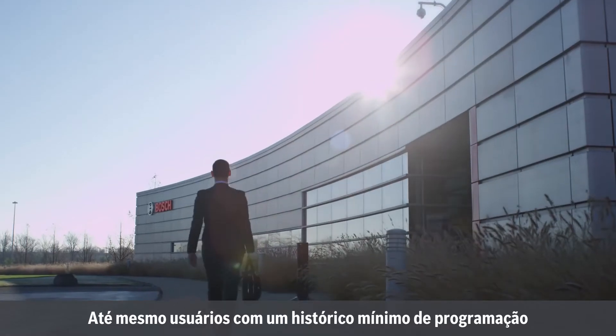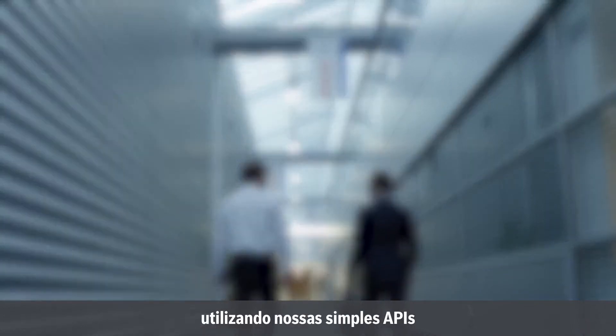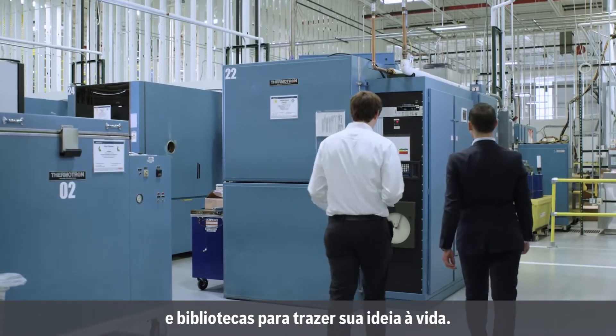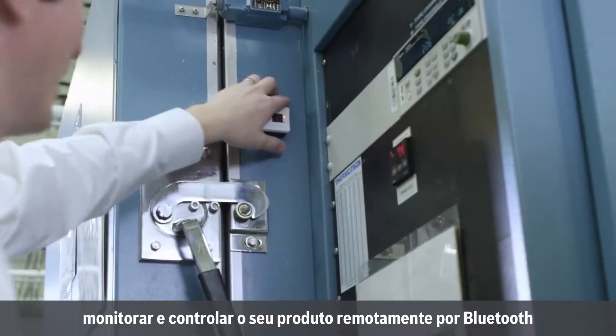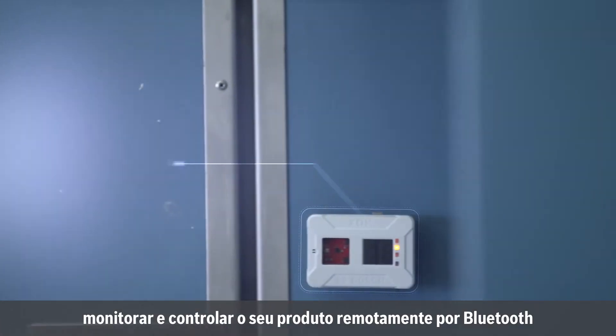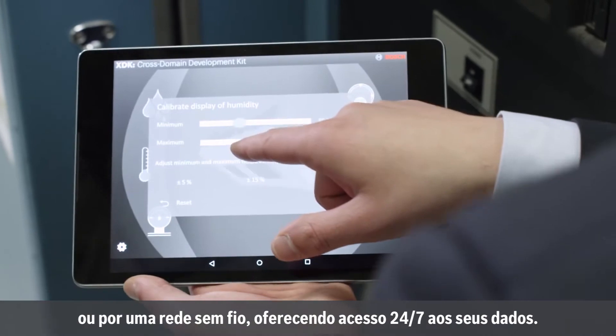Even users with minimal programming background can pick up the XDK and start using it quickly, leveraging our simple APIs and libraries to make your idea come to life. And by harnessing the Internet of Things, the XDK gives you the power to monitor and control your product remotely over Bluetooth or a wireless network, giving you 24-7 access to data.